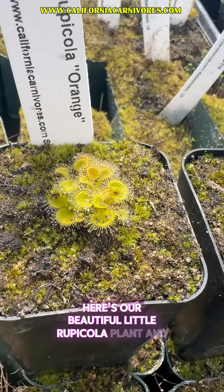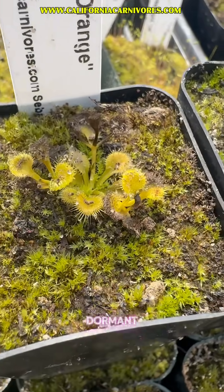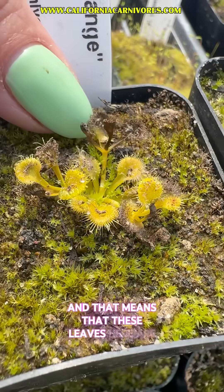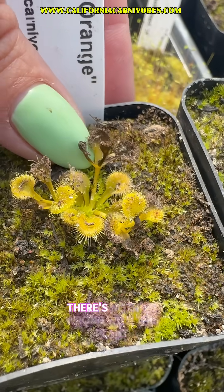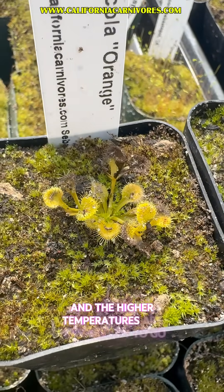Here's our beautiful little rupicola plant, and if you look over here you can see here's one that's just starting to go dormant — that means that these leaves here are starting to die back. There's nothing wrong with this plant, it's totally healthy. It's just that the longer photo periods and the higher temperatures